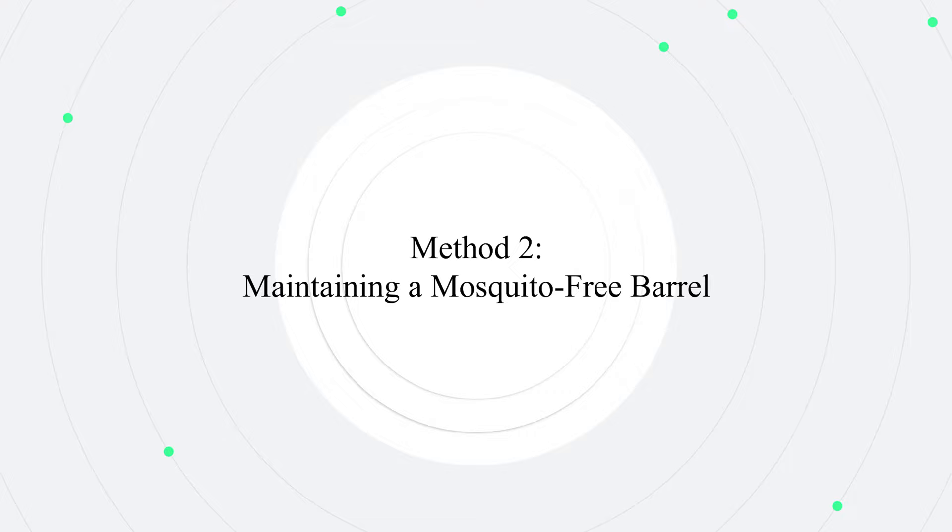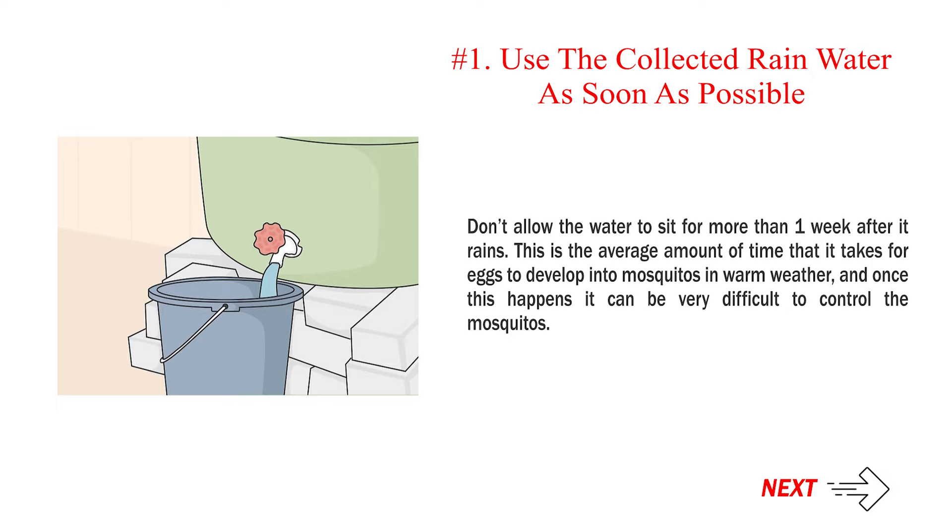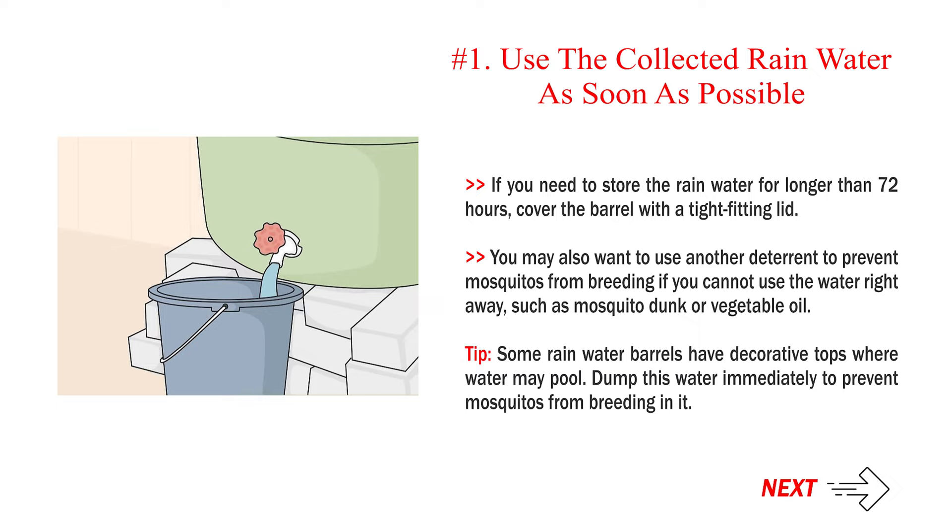Method 2: Maintaining a mosquito-free barrel. Number 1: Use the collected rain water as soon as possible. Don't allow the water to sit for more than one week after it rains. This is the average amount of time it takes for eggs to develop into mosquitoes in warm weather, and once this happens it can be very difficult to control them. If you need to store the rain water for longer than 72 hours, cover the barrel with a tight-fitting lid. You may also want to use another deterrent, such as mosquito dunk or vegetable oil.